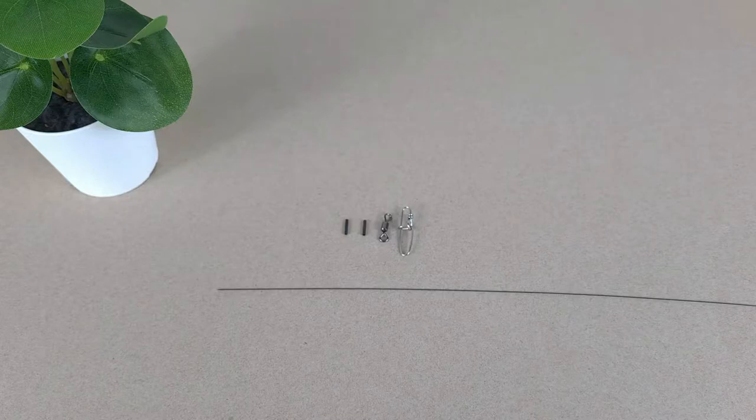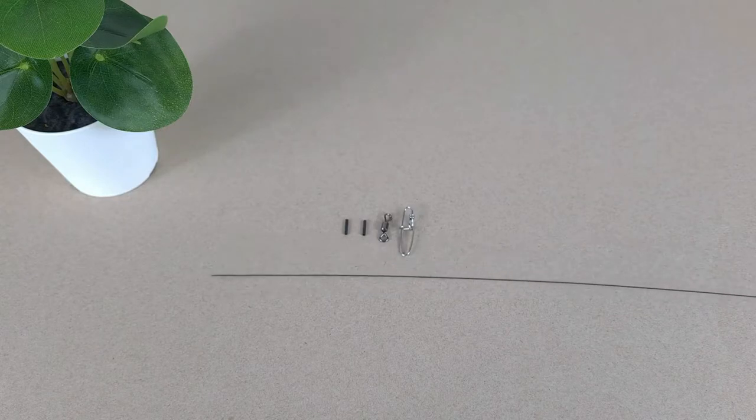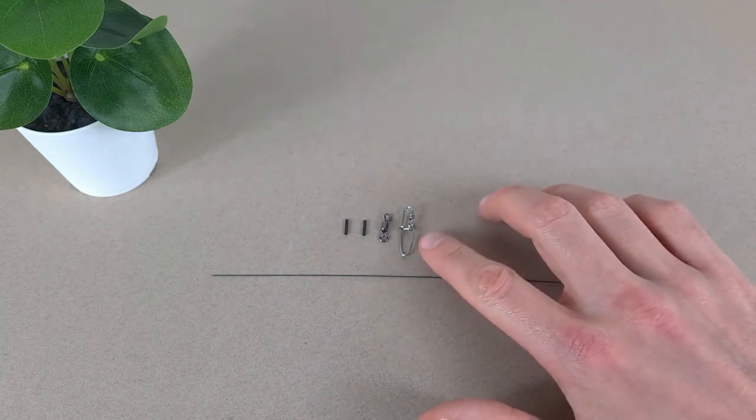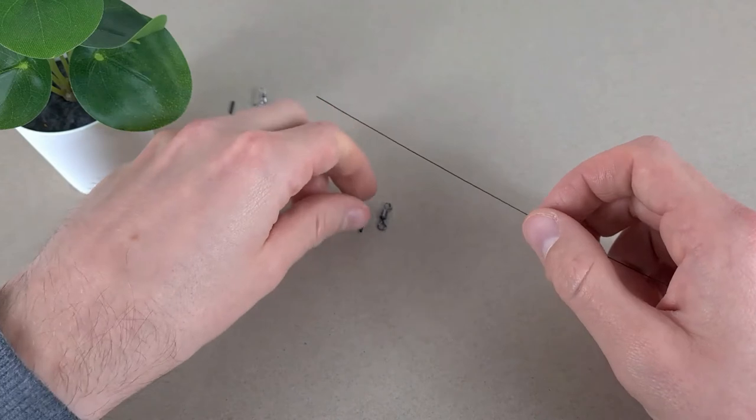I've cut a length of titanium wire about 40 centimeters long. I've got the snap, the swivel, and two crimps. Let me show you how to make one. Often what people do is they'll take the crimp and slide it onto the wire.